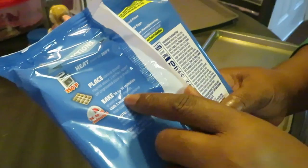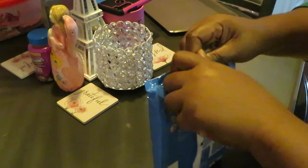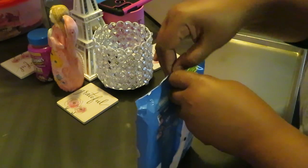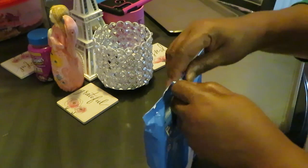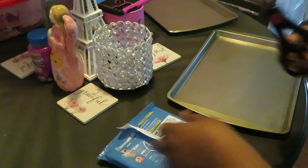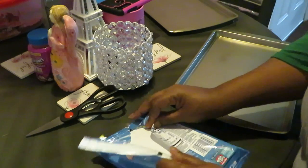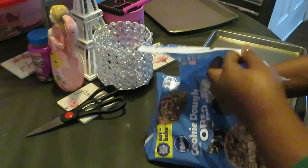It says 350 degrees, 14 to 16 minutes — let's go, we ain't got all day. We're gonna bake some cookies for the family. Let me get my scissors. We're gonna bake some cookies for the family, for yourself, whoever you want to bake these cookies for, and we're gonna bake them in about 15 minutes.